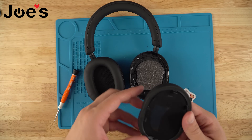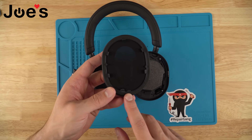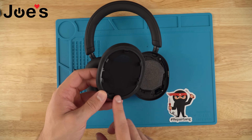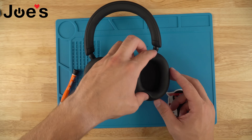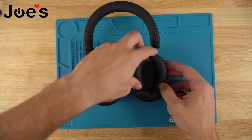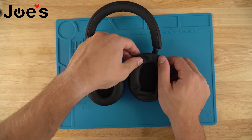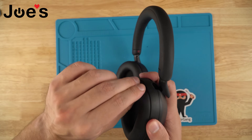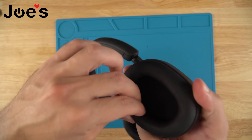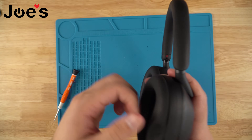Grab the ear pad — make sure that where it says L3, indicating the left side, that it is pointing downward. Line it up and just press on the sides and up top; you should hear it clip in. Then go ahead and tug to make sure that it's fastened in there and doesn't pop off.